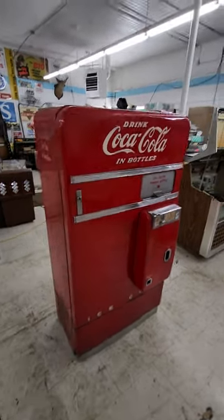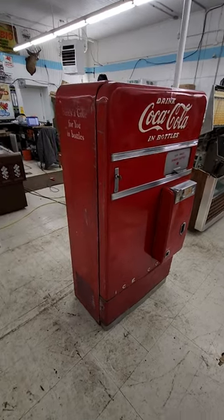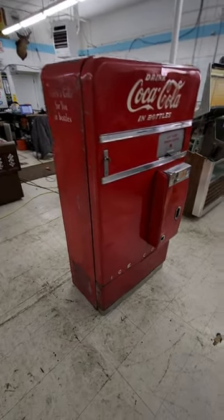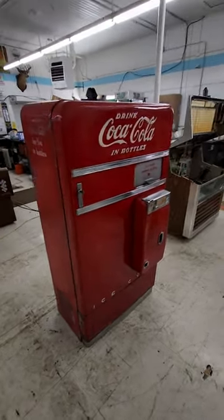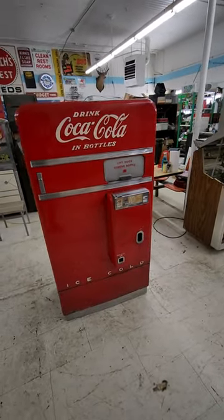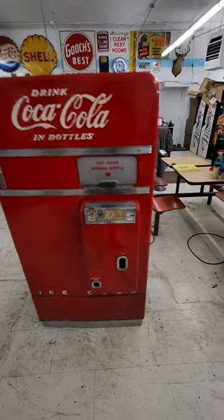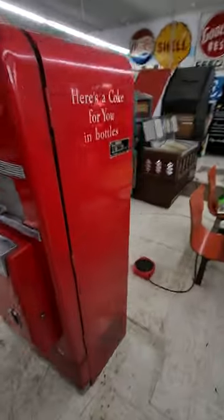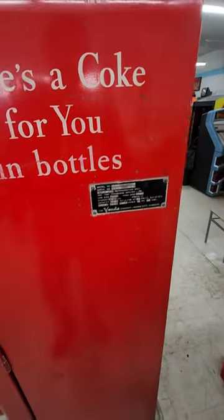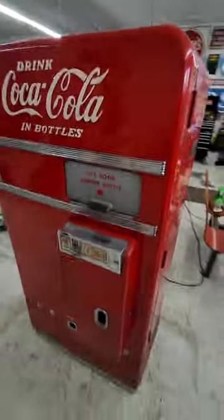We've got an item that doesn't really have anything to do with an arcade, other than decoration. This is a Vendo 83 Coca-Cola bottle machine — one of the 6-ounce bottle machines from the 50s. This is not one of the super sought-after ones like the 44, the 56, or the 81, but it's similar to those and still somewhat sought-after.